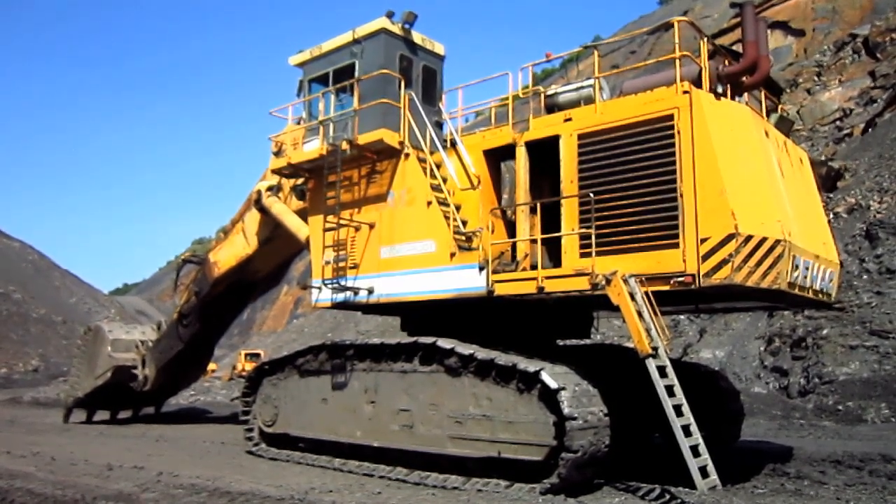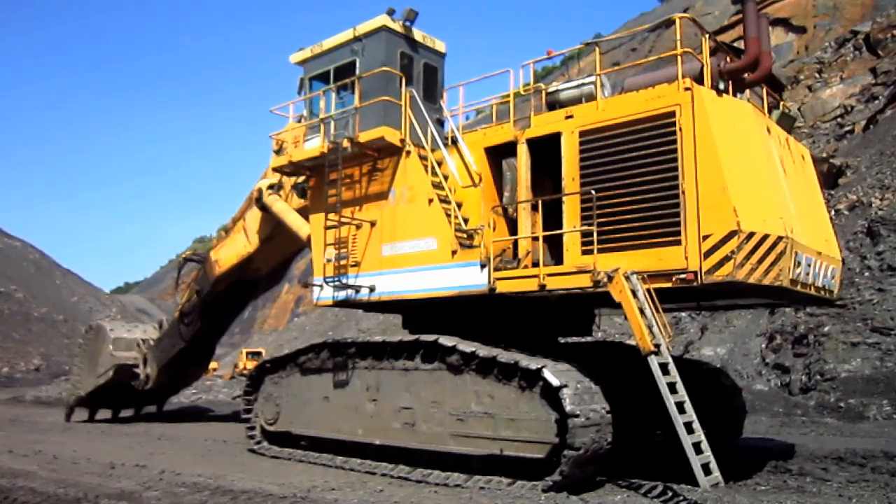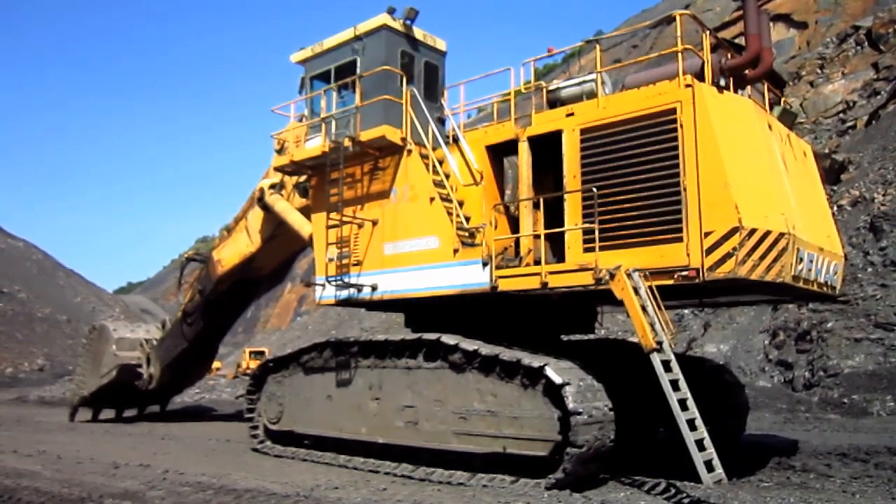But there she is — a 1994 Management DMAG H185S.